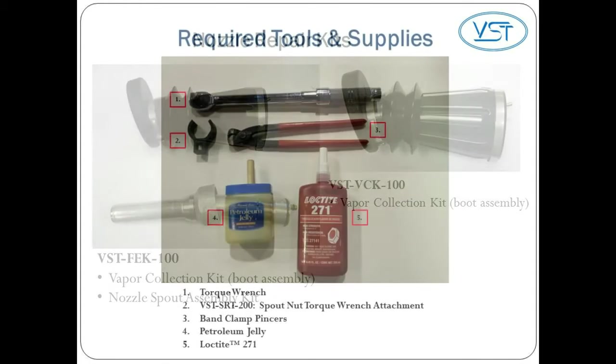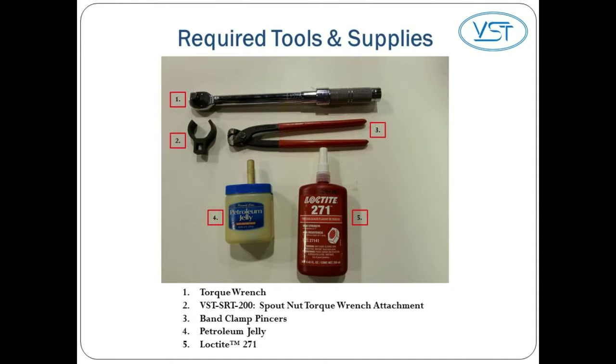Here are the tools and supplies you'll need. 1. A torque wrench. 2. A VST SRT200, which is a spout nut torque wrench attachment. 3. A pair of band clamp pincers. 4. Petroleum jelly. 5. Loctite 271.